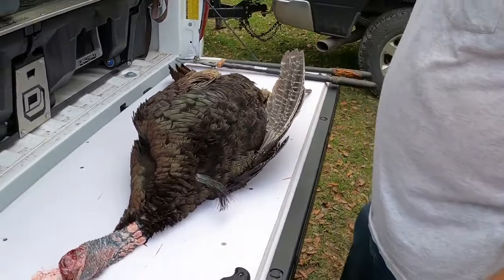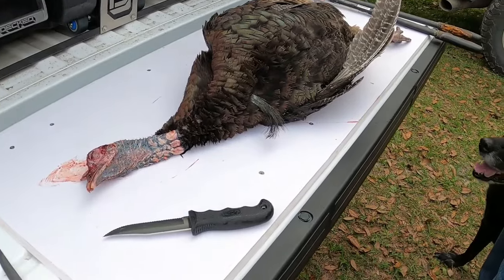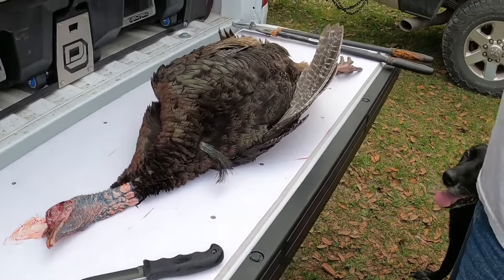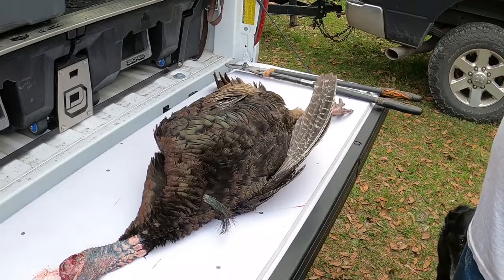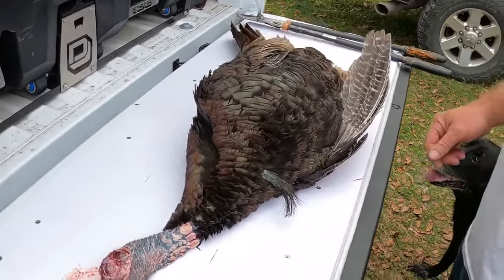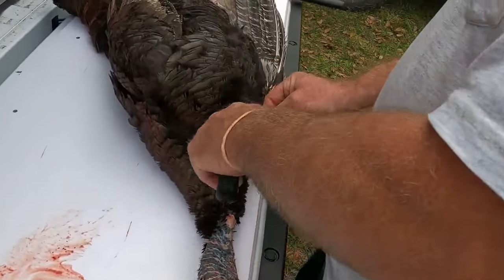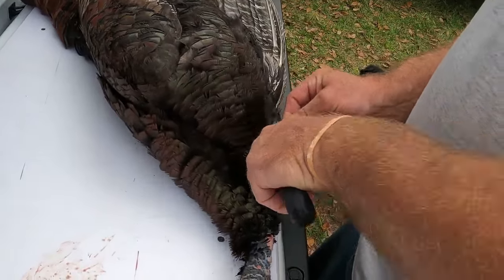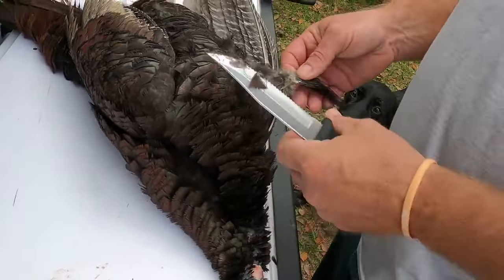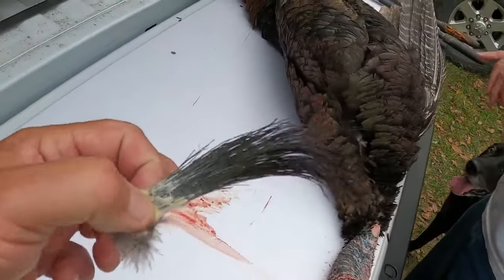All right, so we got our little bird back to the house, got him out here on the tailgate. Robert's gonna show y'all how he cleans them. First we gotta get the beard — little little guy — and we'll put a little salt on that and preserve it.